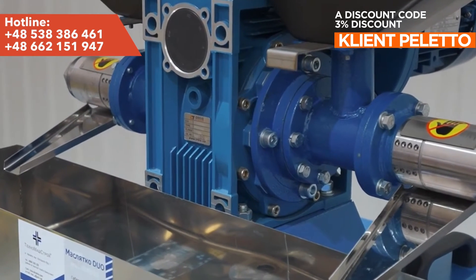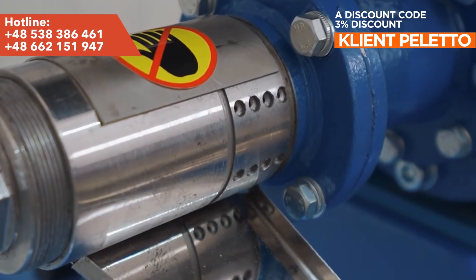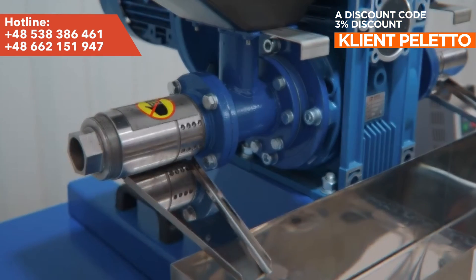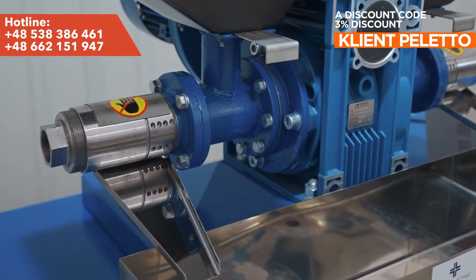The main goal was to achieve maximum efficiency of the oil press. This was achieved by using two working modules powered by one engine. Thanks to the double oil press, we can achieve practically the same efficiency as industrial models while using a regular household socket only.